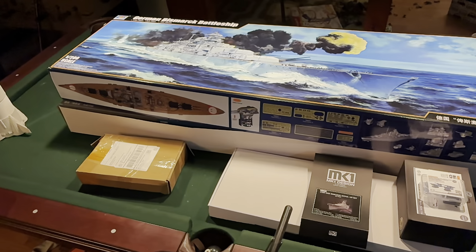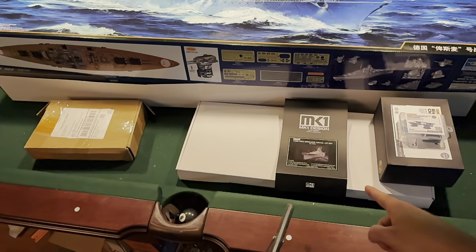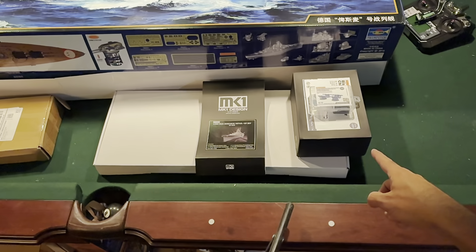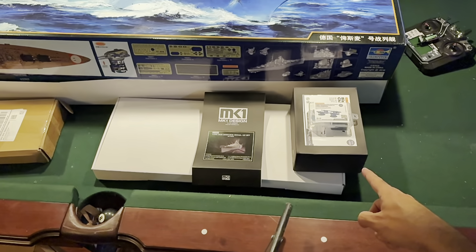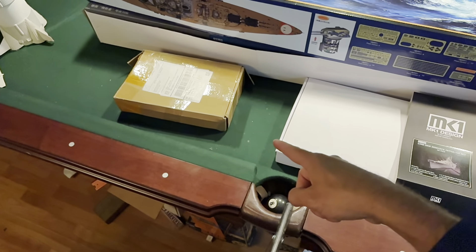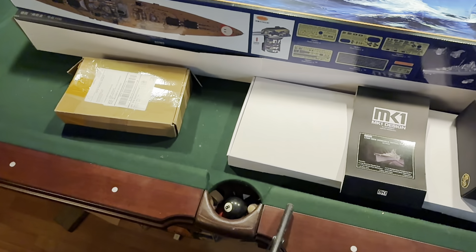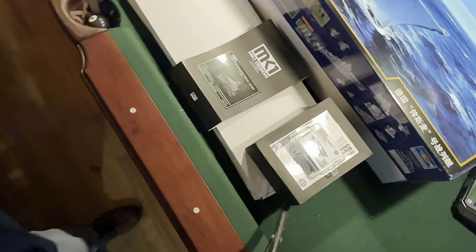It's on my pool table, so you'll get a good idea of how big it is. You can see basically the box — I got the KA MK1 set there, the 3D pieces I was talking about, and the props and all that kind of stuff. So we're just going to open up everything, take a look at it, and show what's going on.